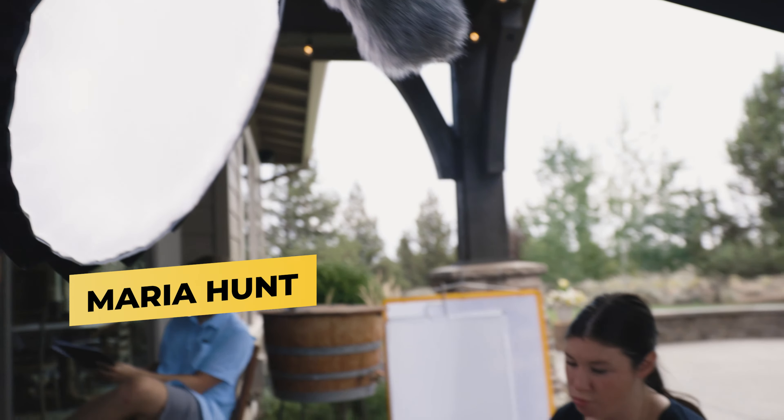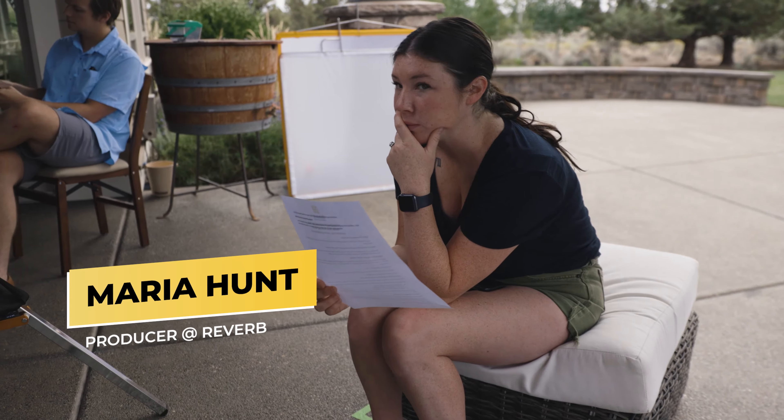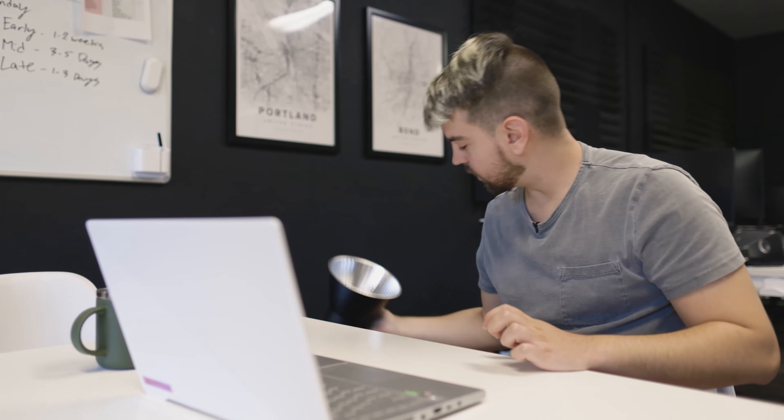If we were able to do it again, we definitely wouldn't use the light dome — it was just cutting out too much light. Instead, I think we would use just one of the Aputure reflectors and either point it directly at the interview subject, or maybe put up a 40 by 40 silk to soften the light a little bit. Alternatively, if we had a 600D, the light dome would probably do just fine. But because we were outside and it was pretty bright, the 300D didn't do a whole lot — it kind of just gave a little bit of key light.